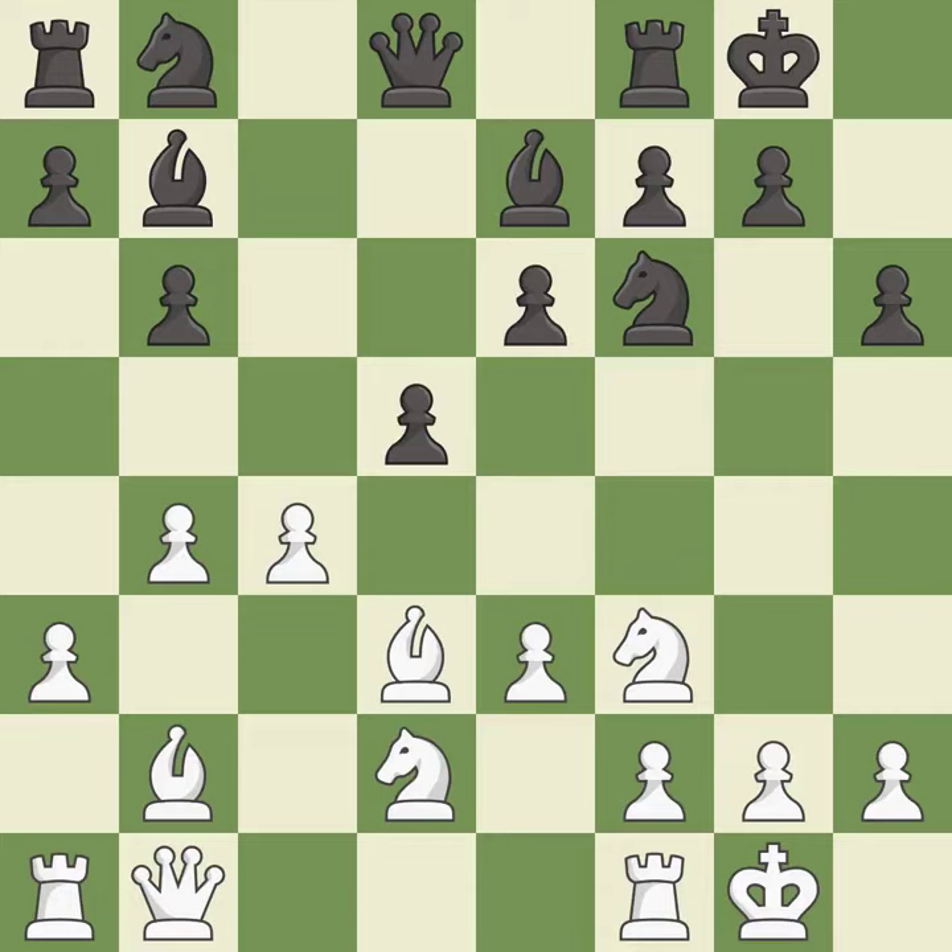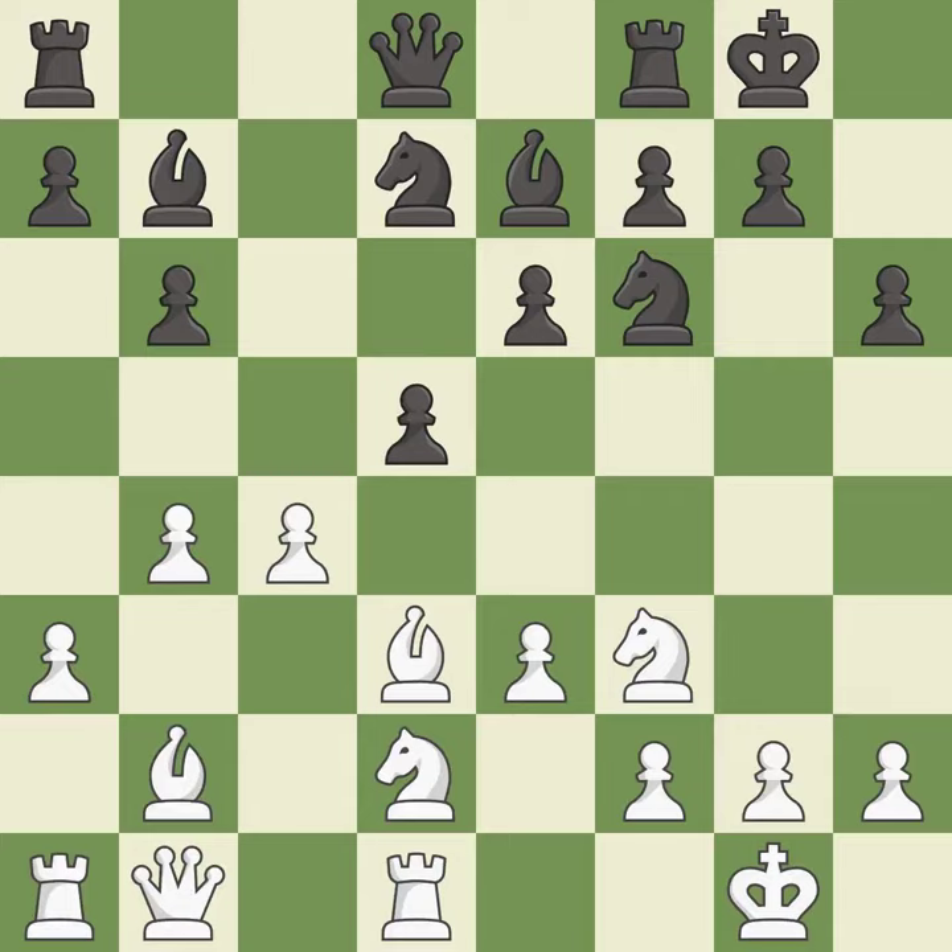This develops the bishop and gives it scope on the long diagonal. This develops a knight off its starting square, getting it into the action — it is best.